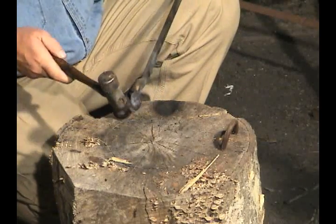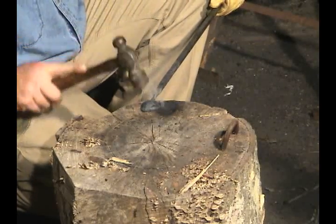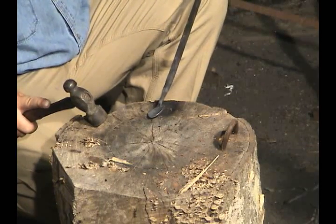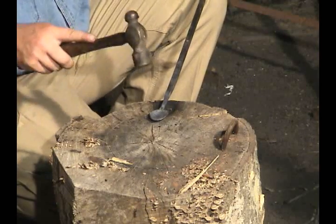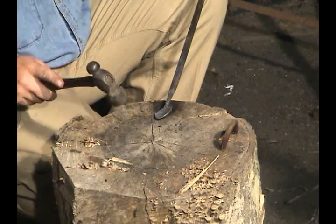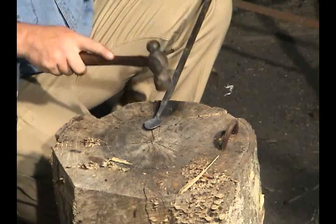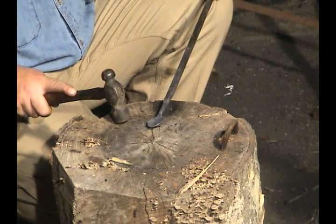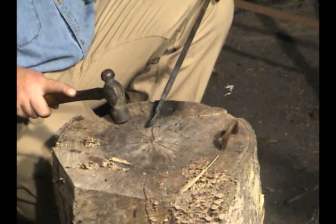That surface right there is a little uneven — don't sweat it, because you can come back in with files or sanders to even that up. This does not have to be perfect. This is a functional item and people will be mighty impressed that you were just able to do the bowl of this spoon. We've got a couple of things we need to handle before we're through: we need to see to our handle, put a twist in it, and cut it off. Let's get some more heat and move to the vise for a quick twist.